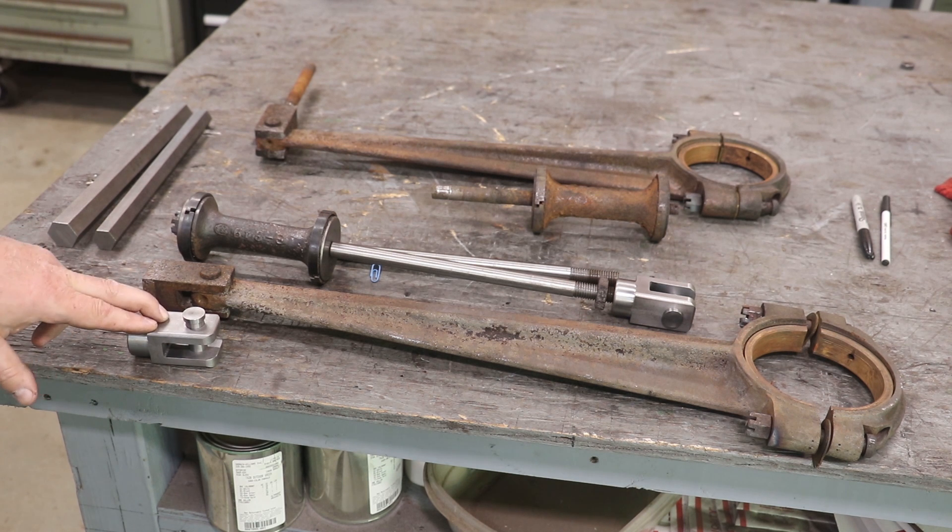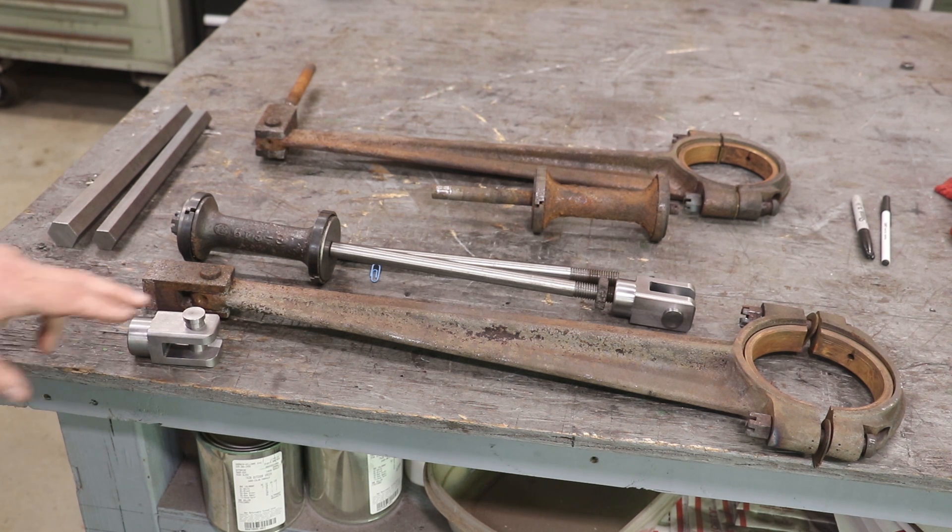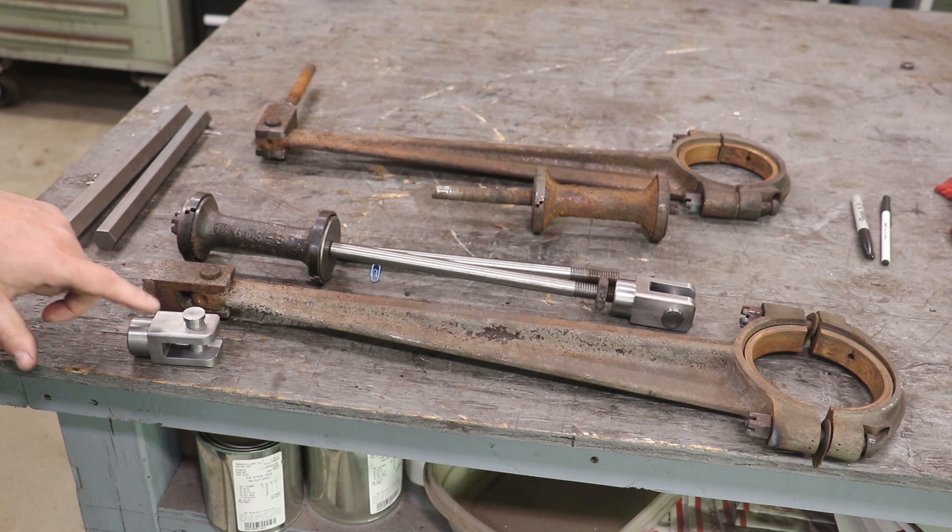I'm going to put a link in my description to Chuck Bomberito's video on this — I encourage you to go take a look at it. Chuck's a great friend. I've been to his shop when I was out in California and he did a good job on these. It's a humorous story listening to his experience making them — let's just say he sent me two but he made four, and there's a reason for that.